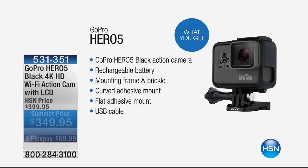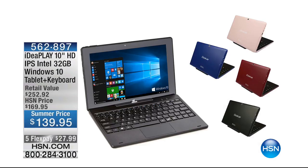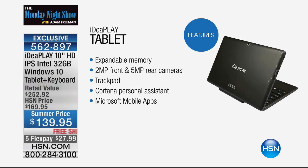Also coming up, Idea Play — we have our Idea Play tablet. This is a Windows 10 tablet with Word and Excel, and it comes with a removable keyboard. What this does is allow you to transport and use it on the go, and when you're at home and need to get some work done, you can do that as well. It's the Idea Play tablet, and it has been on fire the past 24 hours.